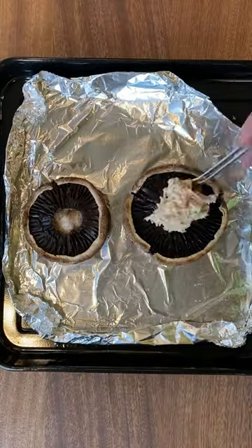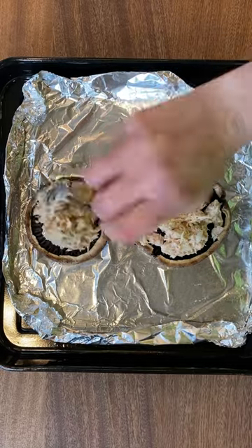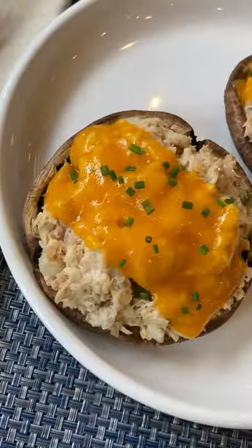Pat the mushrooms dry to get rid of excess water. Now we fill them and top with reduced fat cheddar. Bake until melted and top with chives if you like.